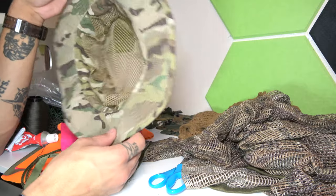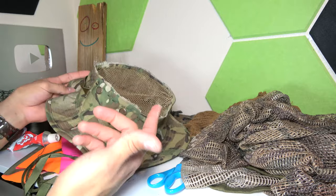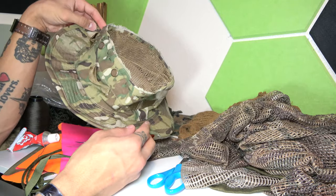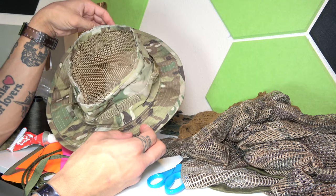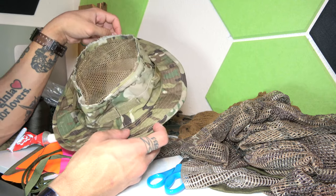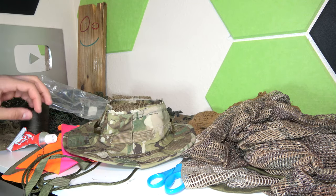There we have it — thread going all the way around. Not the prettiest, but totally fine. I personally put a little shoe goo on the starting and ending knots just to make sure they hold better. That's our netting done. This is actually a great boonie hack even on its own — it makes it a lot more breathable and it does make a difference, even if you don't have a lot of hair.